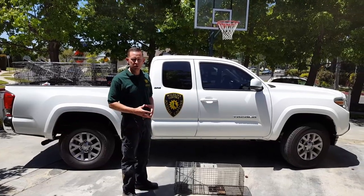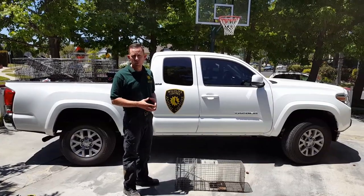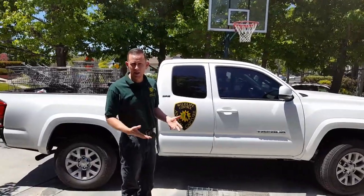Hi, I'm Jeremy from Animal Capture. I'm here to show you this video about how to release a cat, so in case we do catch a cat when we're trying to catch wildlife, you can let the cat go — so you're not paying us to come back and let the animal out.